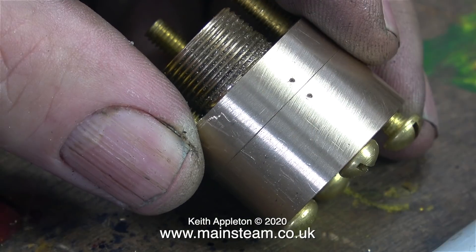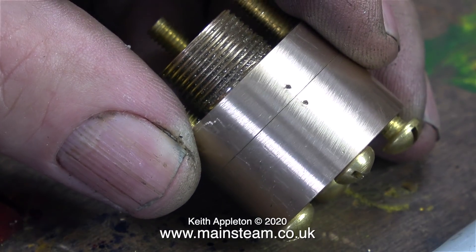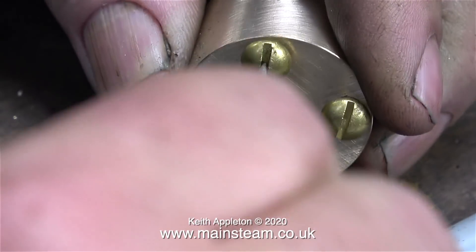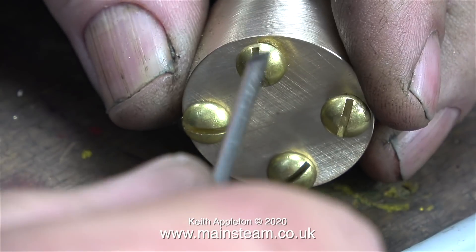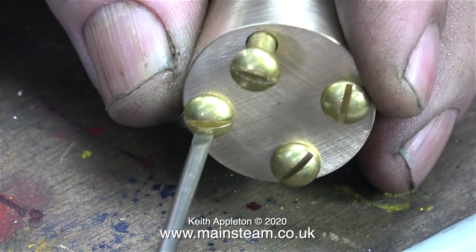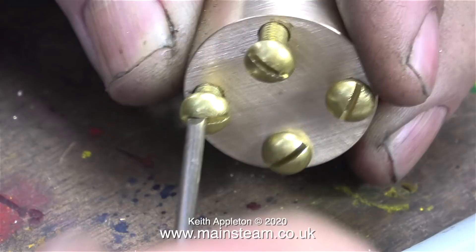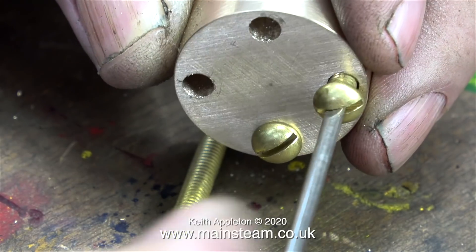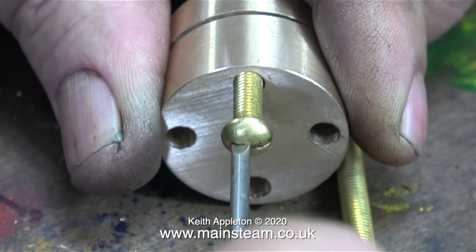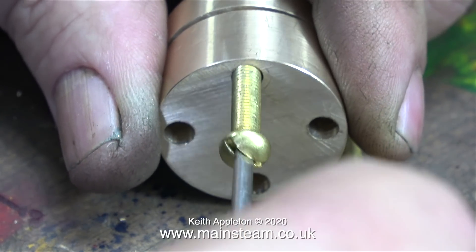Call it paranoia, but I've marked the position by punching a couple of centre-pop marks. As I used the wet header as a guide for the tap, the marks just confirm this — it does fit in every position and I didn't have to enlarge the holes in the wet header to make it fit on the flange. You can actually gauge the accuracy: look at the size of screwdriver I'm using and it's withdrawing the bolts with ease, no binding anywhere. The holes in the wet header are 3/16ths of an inch in diameter.